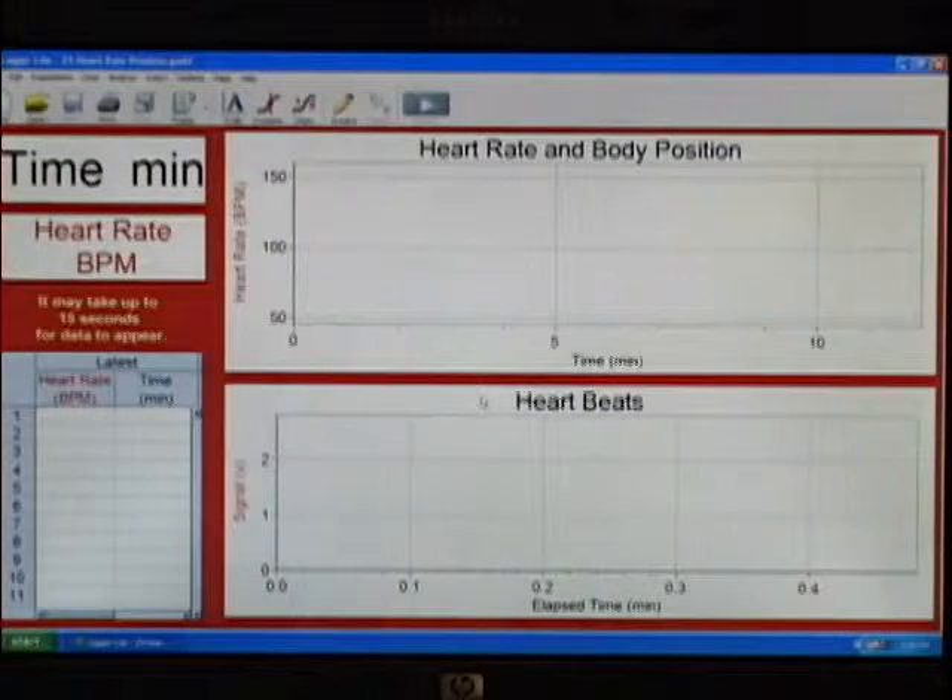As this opens, you'll see it changing a little bit. We have two graphs. The top one is going to be the heart rate that it calculates, and the bottom one is the raw signal of the actual beats.